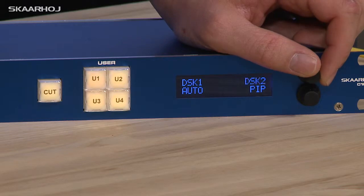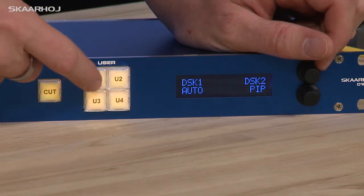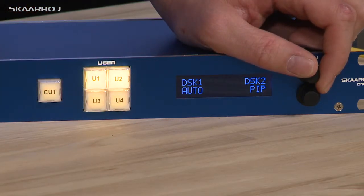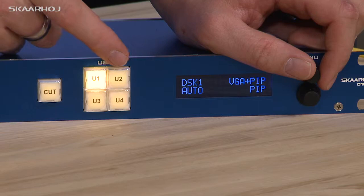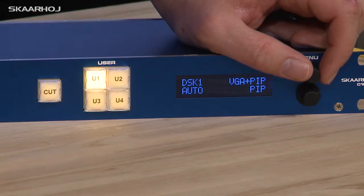If I turn this knob, you will see that now those two buttons are actually downstream key one and two. So if I enable downstream key one and two and then go back, you will see that this button is no longer lit because a different functionality is now associated with that key.